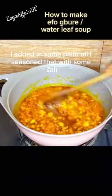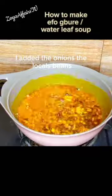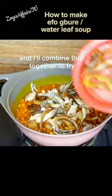Next, in a pot I added in some palm oil. I seasoned that with some salt, added the onions and the locust beans, and combined everything together to fry.